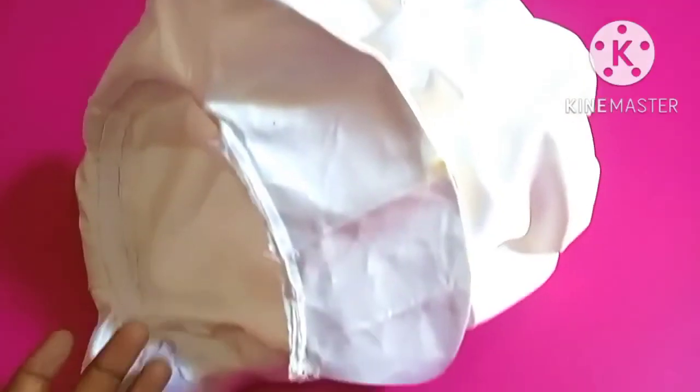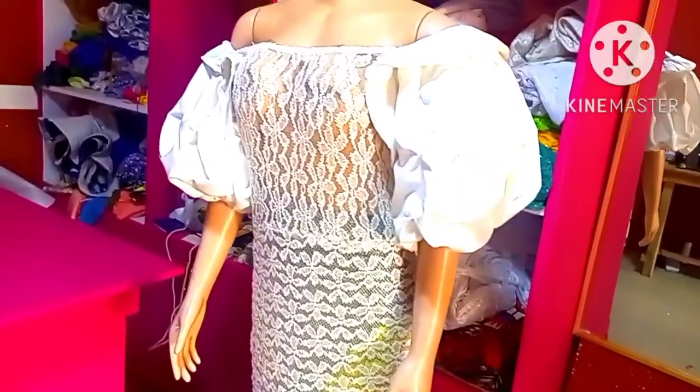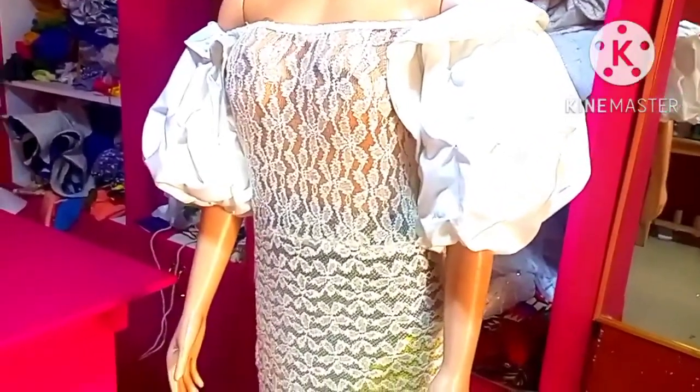So this is how it looks. You can see only the armhole where I'll be fixing my arm — that's the only place I didn't pipe it. So this is how my sleeve looks like. I'm going to attach it to my dress. You can see this is our finished look of our sleeve and it looks very beautiful.